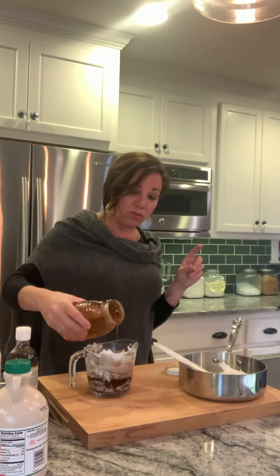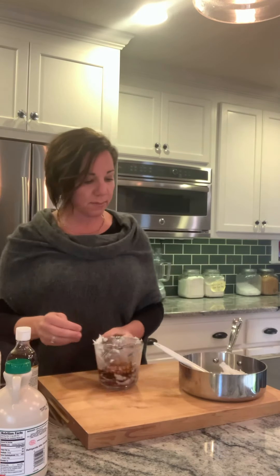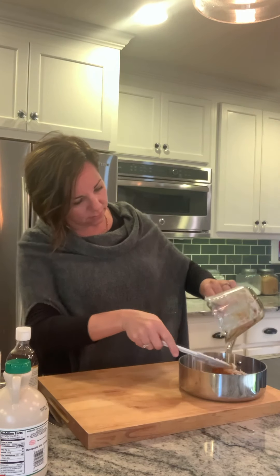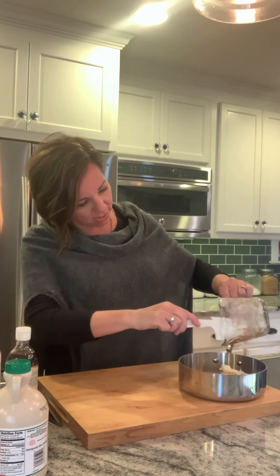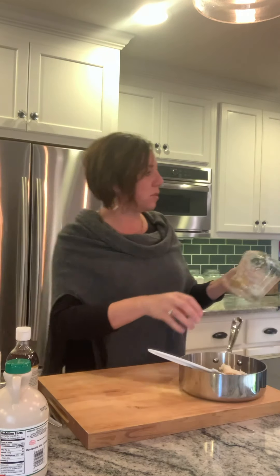If you make this granola and it's too sweet, just cut those sweeteners in half. You can also play with your sweeteners — if you like monk fruit, try it; if you like agave, try it. I don't like to waste a thing, so I'm going to get all my stuff out. It smells so good.